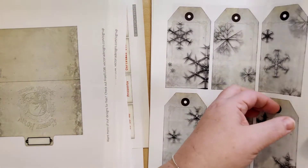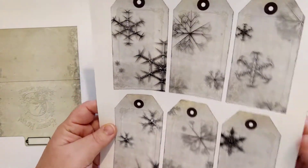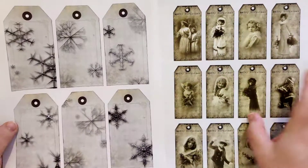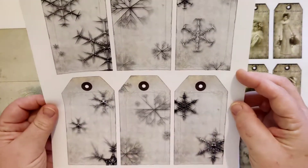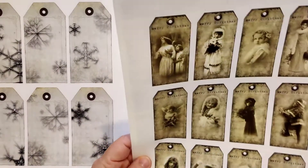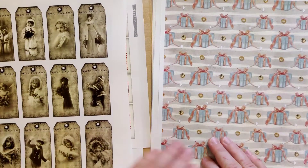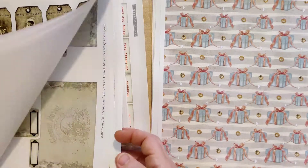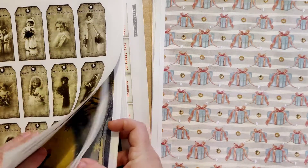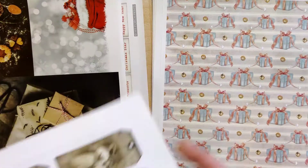This is also Victoria Designs — two different printables. I just love these snowflakes, they look 3D which to me is really cool. And then these I thought would be cute to use as decorations throughout the journal.